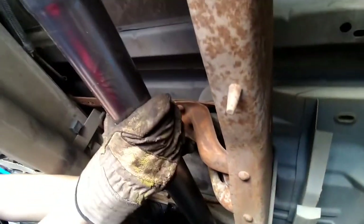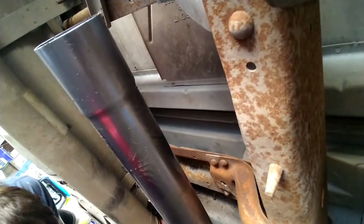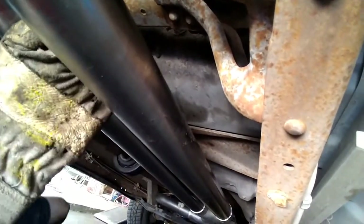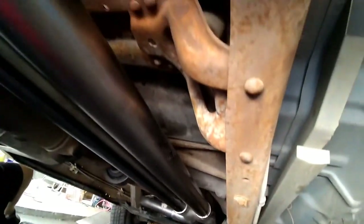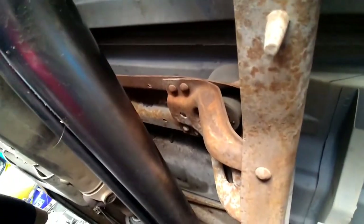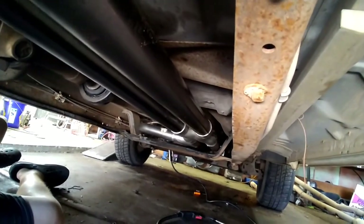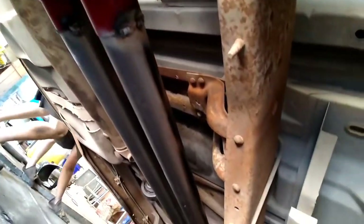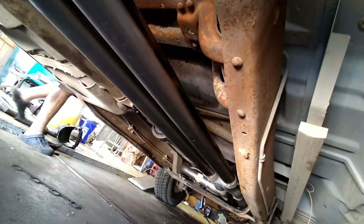Come all the way back here and attach the muffler. I don't know if I'm going to put any turn downs on it — that's yet to be decided. We'll get the rest of this mocked up and show you what we got going on. What we do is just kind of tack everything underneath the truck, then pull it out. Take the collectors off, pull the hangers, take it out and completely weld it, then get back underneath and put it in as all one unit. Now we got this thing mocked up, we're going to start it and see what it sounds like — without turn downs first, then with turn downs.